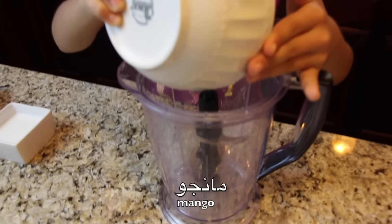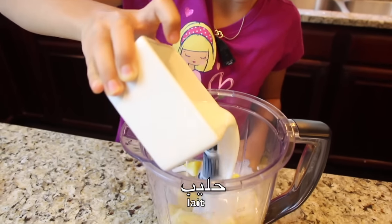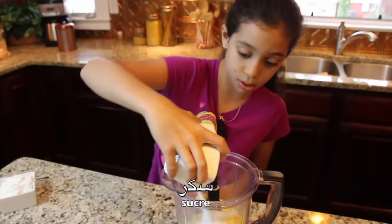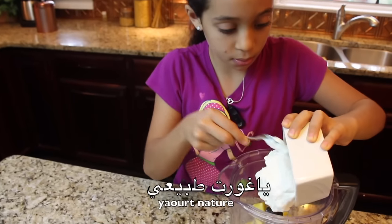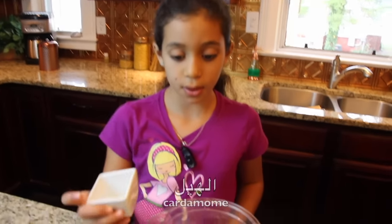These are mango pieces. We will be adding the milk, sugar, plain yogurt, and cardamom.